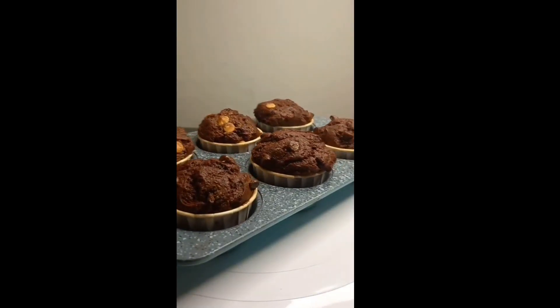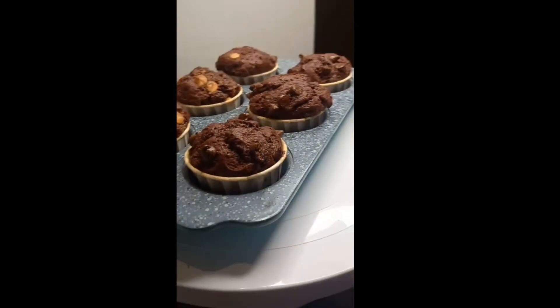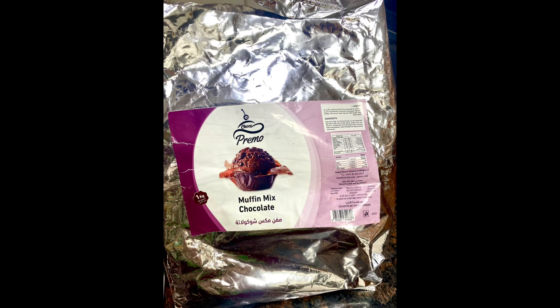Welcome back to my YouTube channel. Today I'm going to be showing you how to make these delicious chocolate muffins. I'll be using this muffin mix that I got from the local baking store here in the UAE. You can always put these ingredients together if your local store doesn't carry this pack — it's a 1 kg pack.